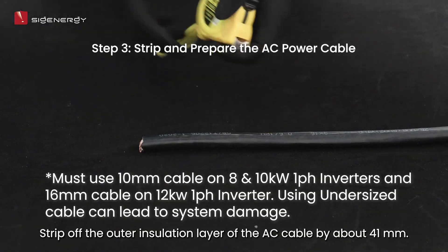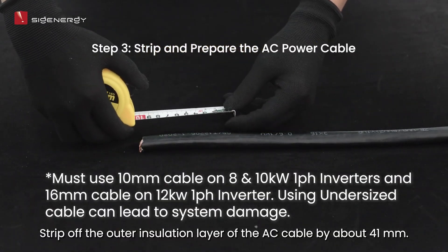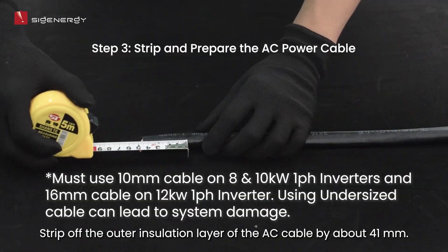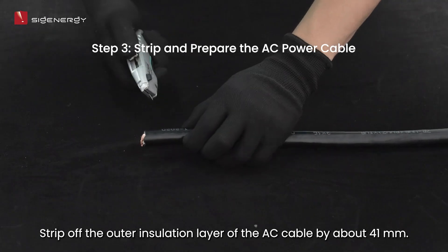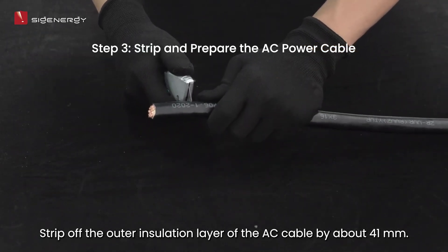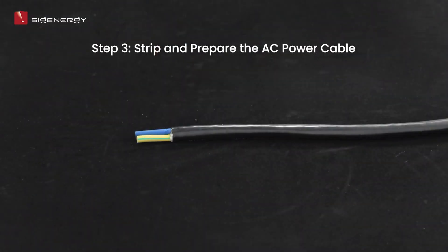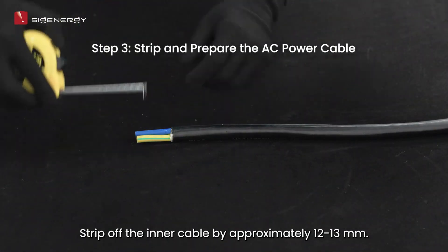Strip off the outer insulation layer of the AC cable by about 41 millimeters. Then strip off the inner cable by approximately 12 to 13 millimeters.